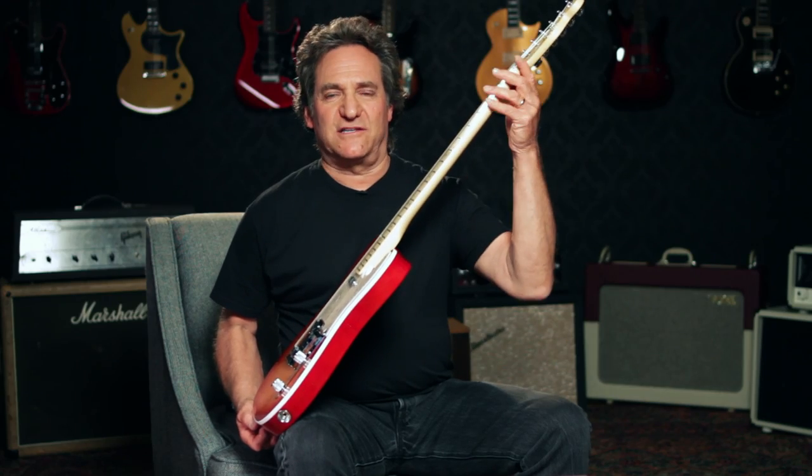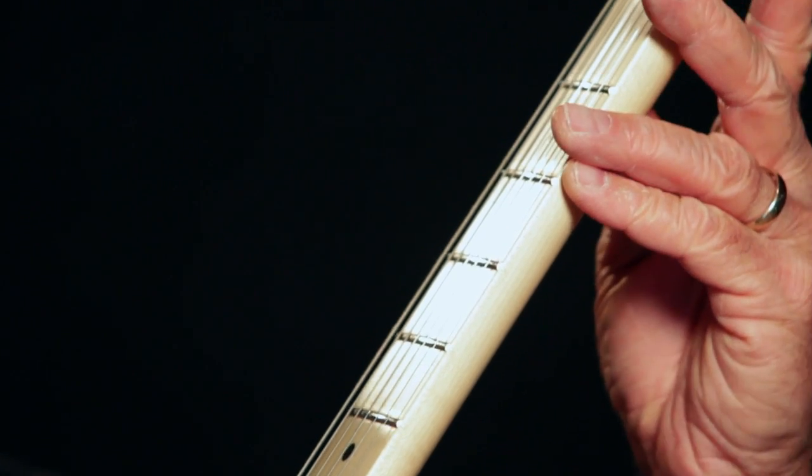Compound radius means that the fingerboard curve changes as you go from the bottom of the neck to the top of the neck. It has a 9.5 inch radius at the nut, a 12 inch radius at the 12th fret, and a 14 inch radius at the 15th fret.